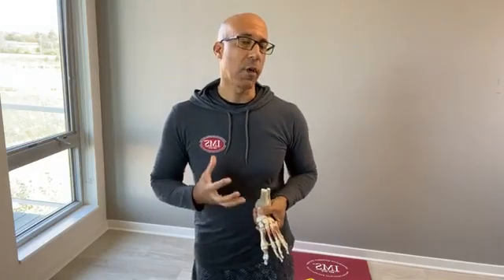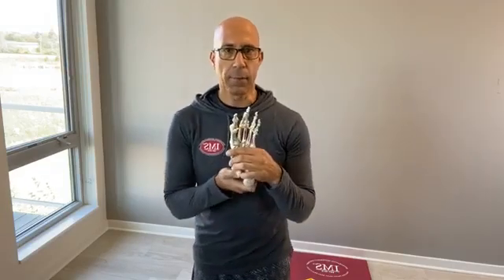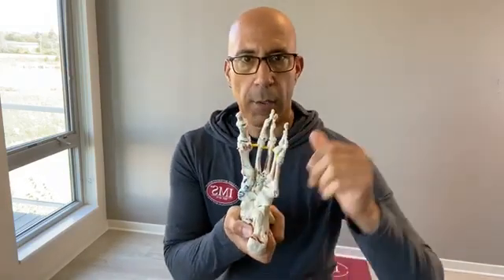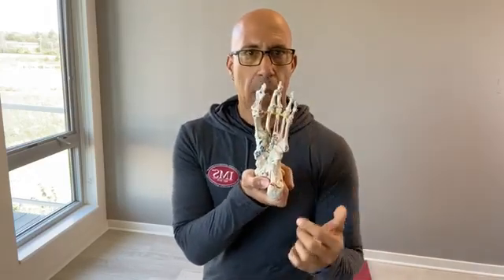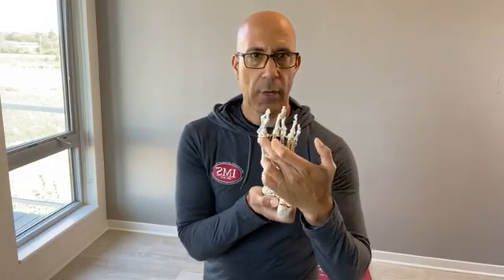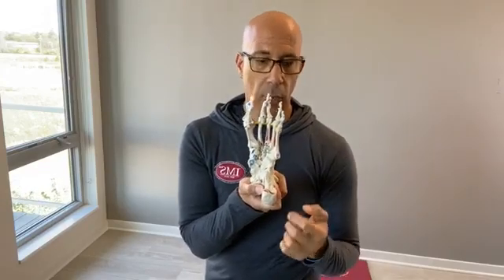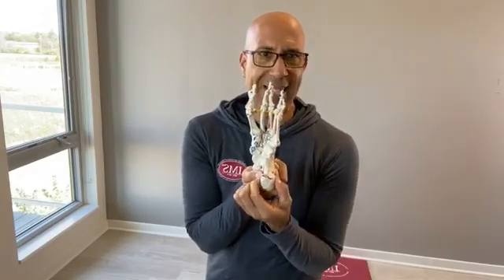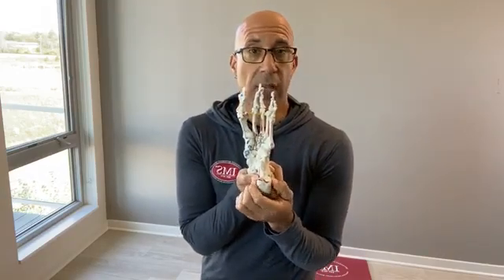We talked about the importance of the foot and why it's important to get the weight on the foot tripod, because the foot tripod — remember — is where most of the weight should be underneath the big toe, the metatarsal phalangeal joint of the first toe, the fifth toe, the metatarsal phalangeal joint of the fifth toe, and the heel. Basically equal between the inside and outside of the heel, because many of our clients have too much weight on the outside of their heel.